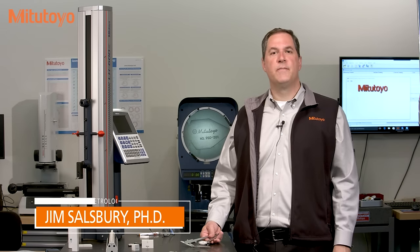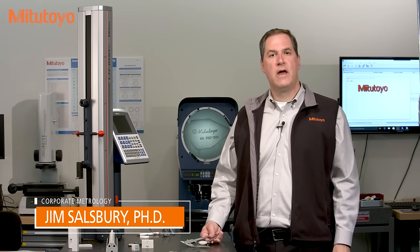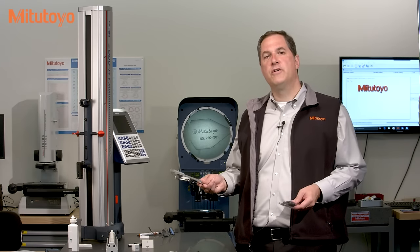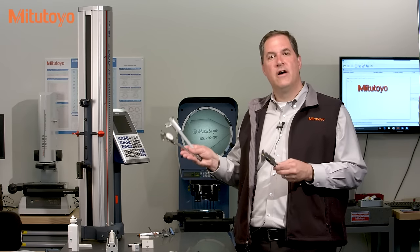Hello, I'm Jim Salisbury with Mitutoyo America Corporation, and welcome to the Metrology Training Lab. In this episode, we're going to talk about the calibration of calipers.